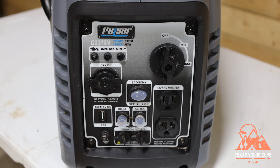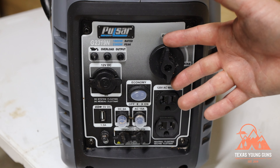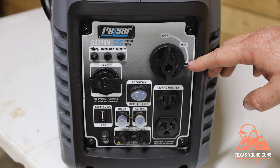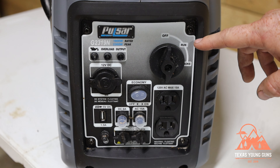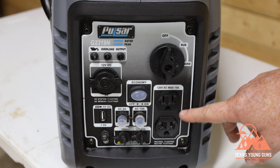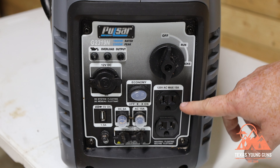On the front of this generator you have several buttons and options. This button on the right is how you start the generator — you have the off position, the run position, and the choke. To start it, you'd have it in the choke and then eventually move it to run after it's warmed up for a few seconds. On the right side you also have two 110 plugs — your normal household plugs for chargers and anything you'd use in your house.